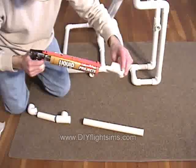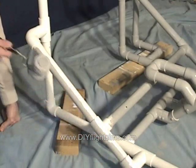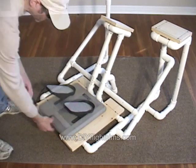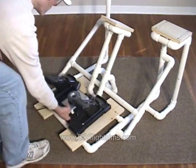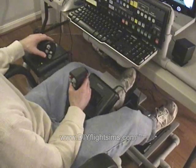This is a do-it-yourself project. You get the materials from a hardware store. We can help you build it with a DIY video and instruction manual. You can purchase and download these items from DIYFlightSims.com.